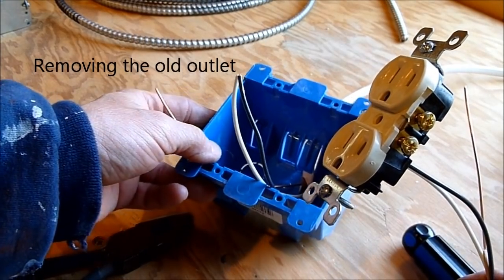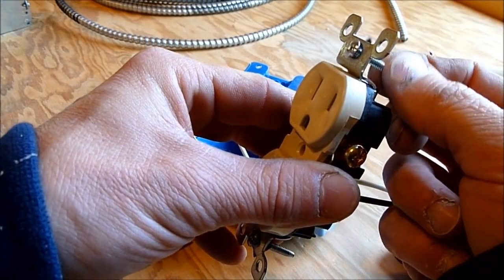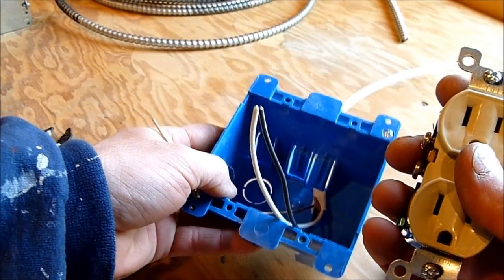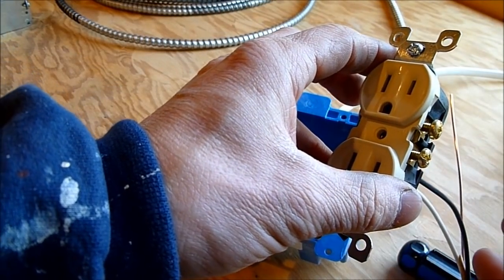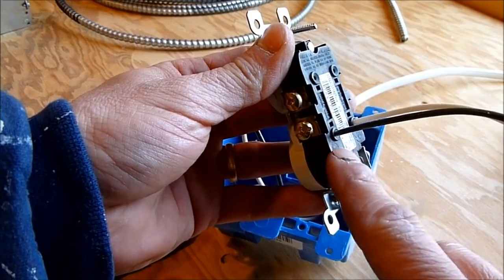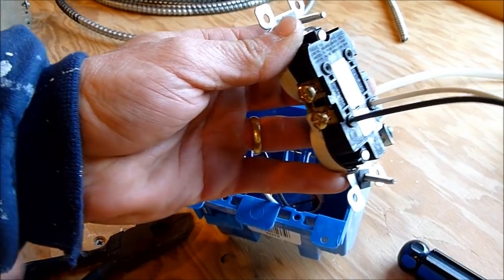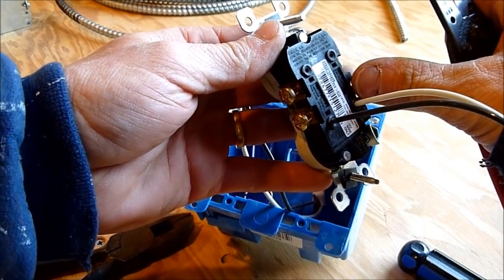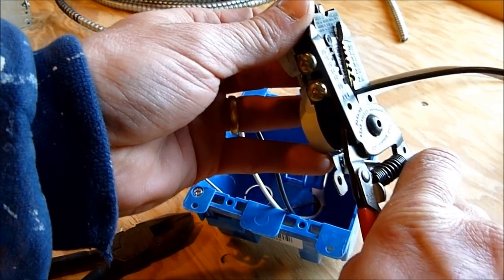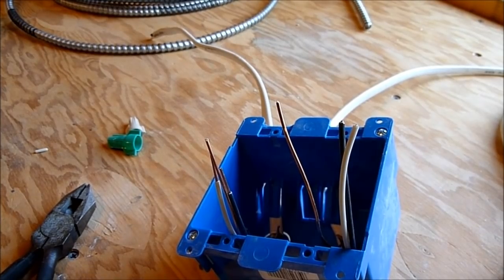Removing the outlet is pretty simple. Take the cover off, then unscrew the screws at the top and bottom that go into the box, and pull the outlet out as far as you can. If you have a newer house, the wires may be shoved into the back holes. To remove them there are little slots to insert a screwdriver, but since we're just getting rid of this outlet it's often easier to cut the wire off close to the outlet with wire cutters.